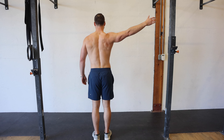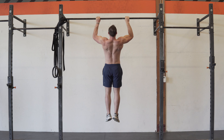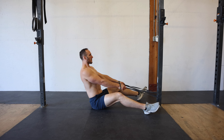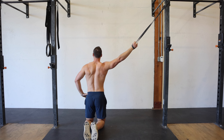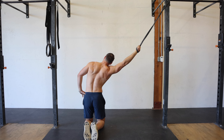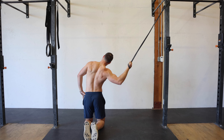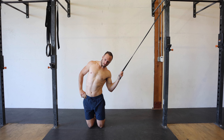When considering the function of the lats, there are two main types of exercises we're looking for: a shoulder extension based exercise and a shoulder adduction based exercise. A close grip row with a slight lean back is an excellent option for shoulder extension. Similarly, a kneeling side bent lat pull-up is a good option since we can work the lats one at a time and really emphasize an adduction pattern. Since it's a unilateral exercise, we can focus on squeezing each lat and utilize a mind-muscle connection — and we actually have a study showing that deliberate attention increases lat activation.